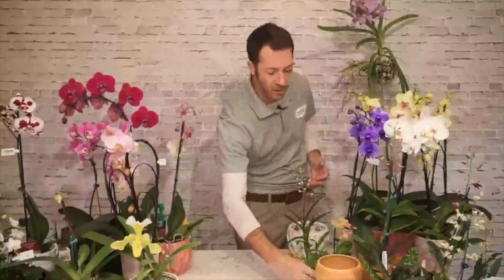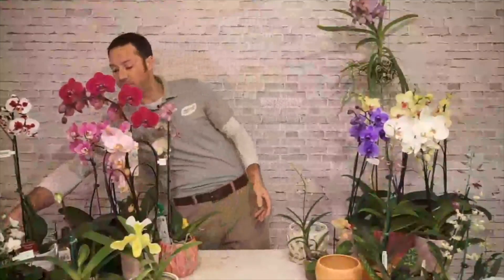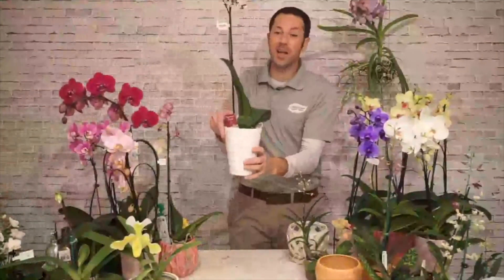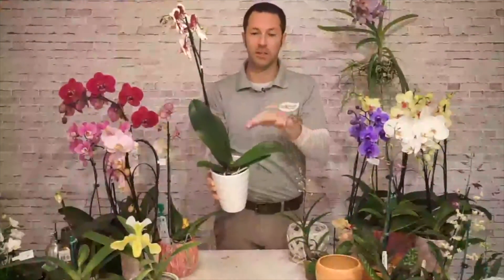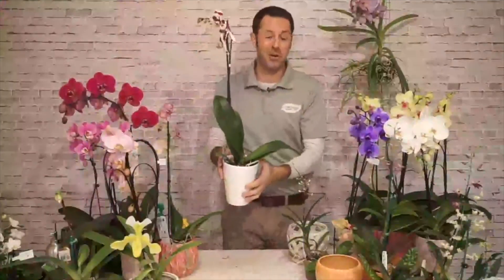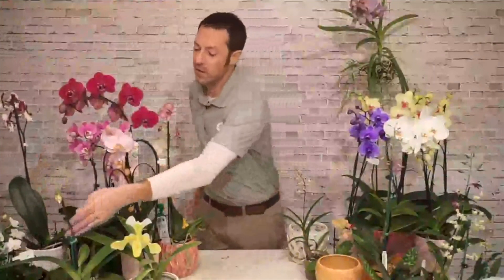Moth orchids also come in miniature sizes. I love the leaves on a moth orchid — very rich, thick, and leathery. Even when the plant is not in bloom, it's attractive just for its foliage. You can also plant orchids with other plants — here's a combination with a little moth orchid, a frosty fern with white variegation, and a cyclamen. You can get a nice combo pot where all those plants love very similar conditions — morning sun, afternoon shade.